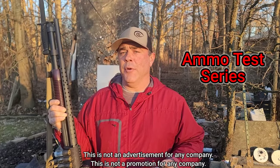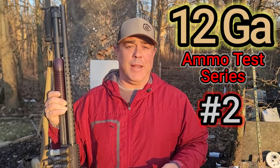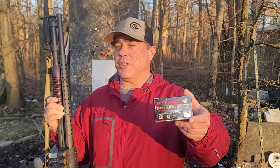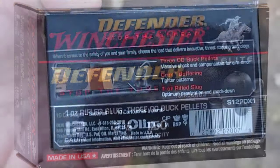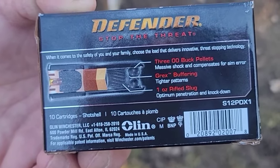Welcome back to ammo test series number two for 12 gauge. Today we're using the Mossberg 590 Retrograde to launch some Winchester PDX1 Defender — now just called Defender. This is the version with a slug and three balls: three double-ought buckshot pellets in front of a one-ounce slug. The picture on the back shows them stacked with the three pellets sitting on top of the slug.